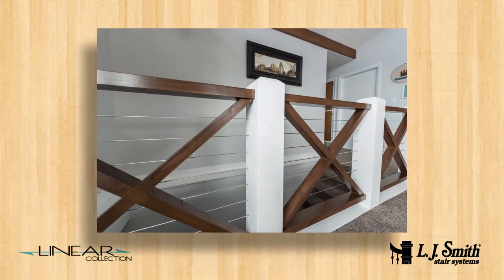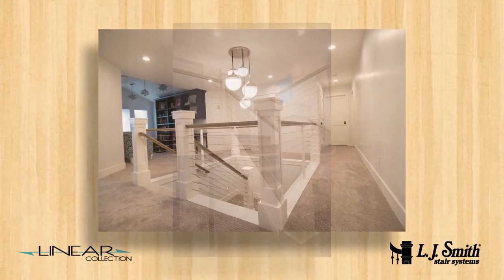See how easy it is to install the LJ Smith Linear Collection cable system?